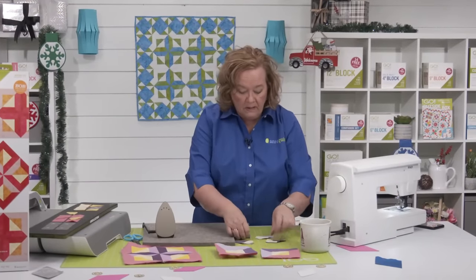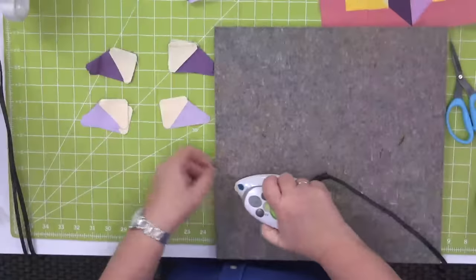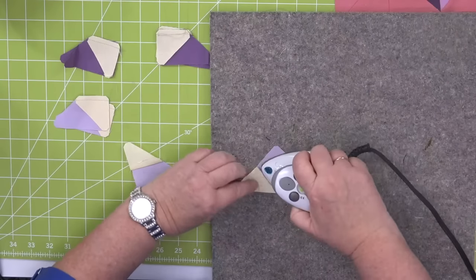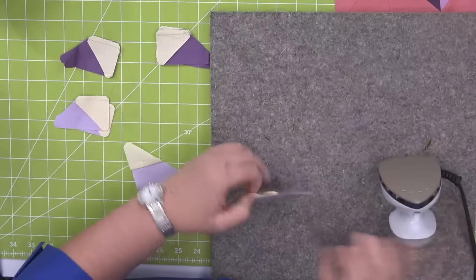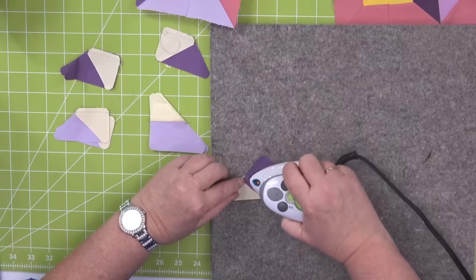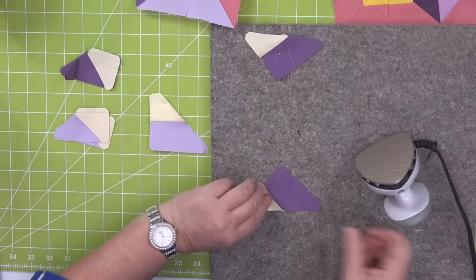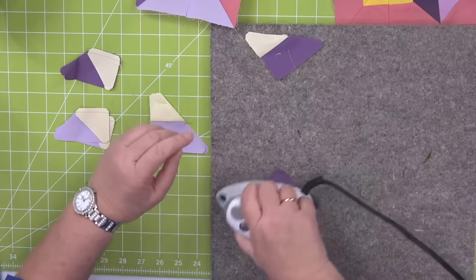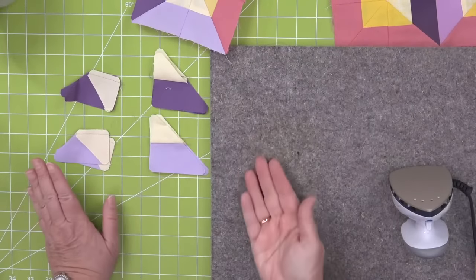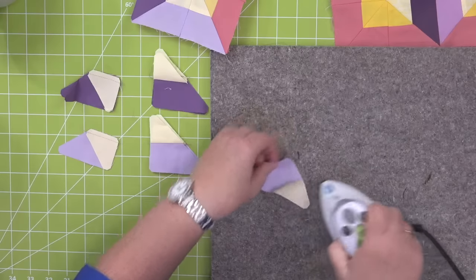So now I'm going to do a little pressing. Brock, tell us if people are liking sampler or one block. A lot of people are jumping on Sheila's idea of doing varied colorways for the same block to make it kind of look different. A lot of people like the sampler idea but don't want more than maybe two or three different blocks — they don't want it to look totally insane. All the rights get pressed towards shape B, and all the lefts get pressed towards the chisel.